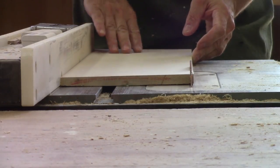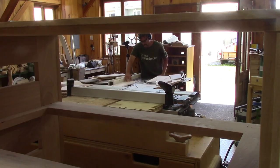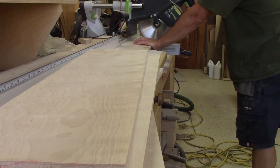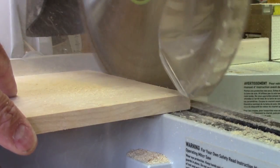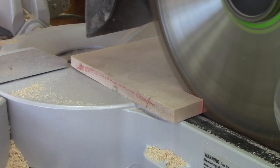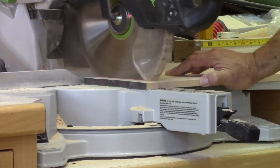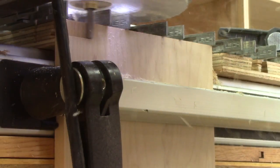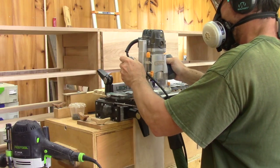First thing to do is cut all the backs to the right height, then cut one side straight, and cut them to length. After flipping the pattern, it's time to cut some pins. The first one is done, but I still have a lot to cut.